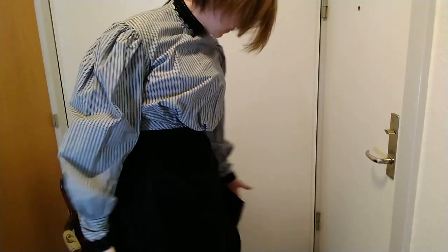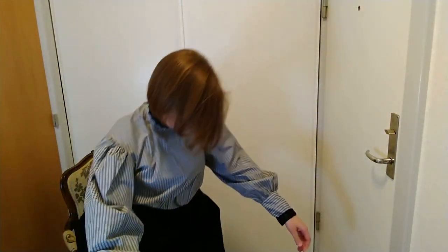Let's see if I can sit down in it. Not too bad — it works. It's not in the way at all; I'm not even sitting on it.